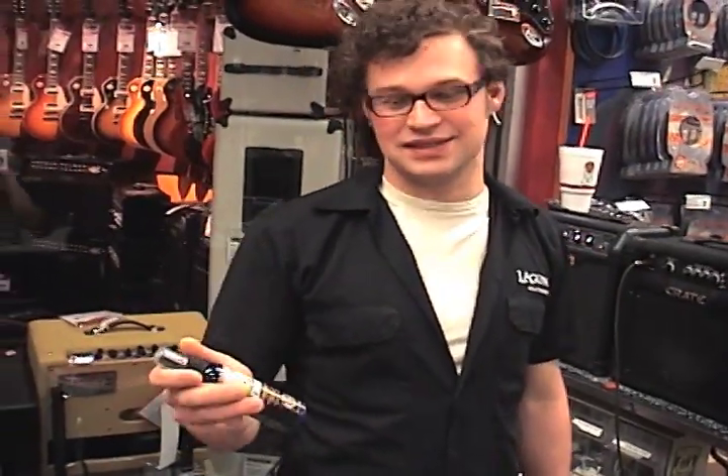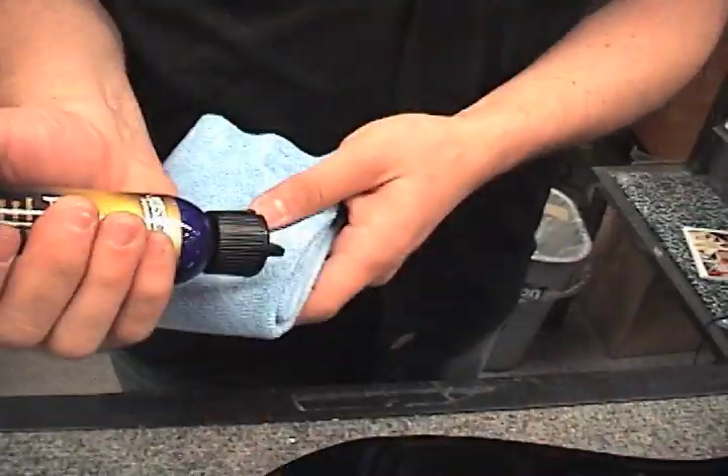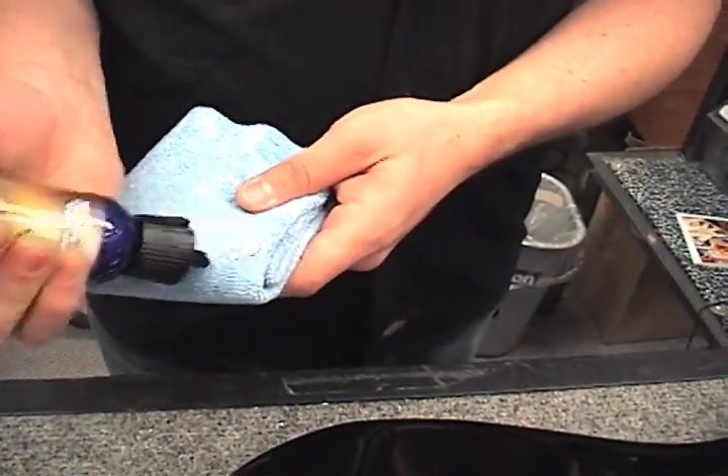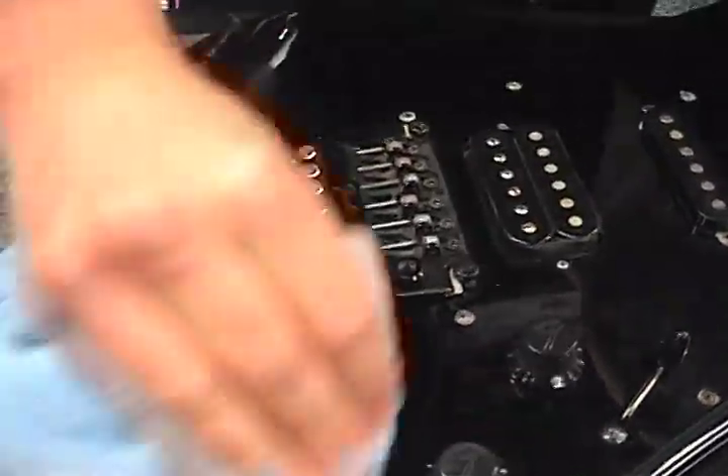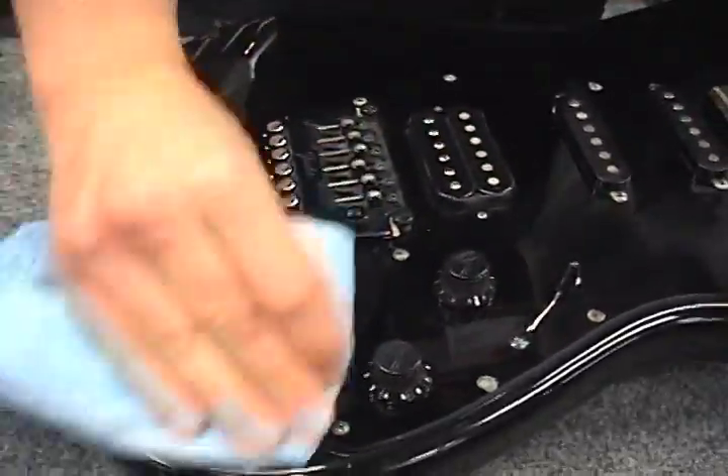I think this stuff is great. It cleans all the dirt off all the guitars. Not as runny and gritty as other paste polishes, it dries super quick, allowing you to quickly and effectively buff out and restore the guitar to an amazing shine.